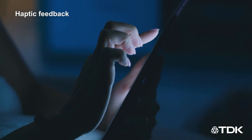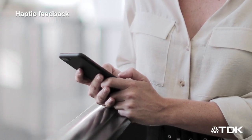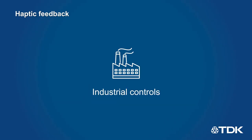Haptic feedback simulates the feeling of button presses and other actions in touch-based displays and controls, and is common in consumer devices, vehicles, industrial controls, and more.